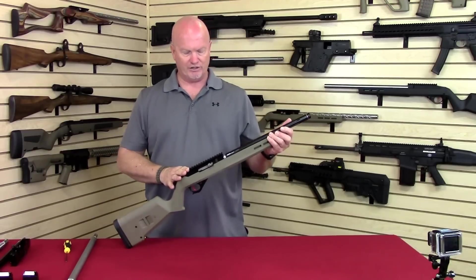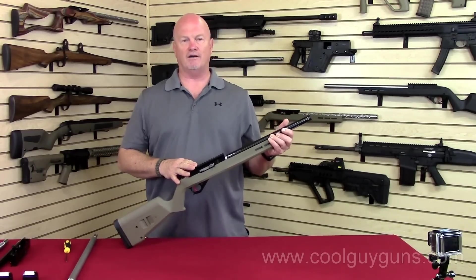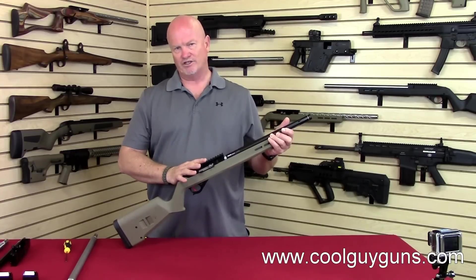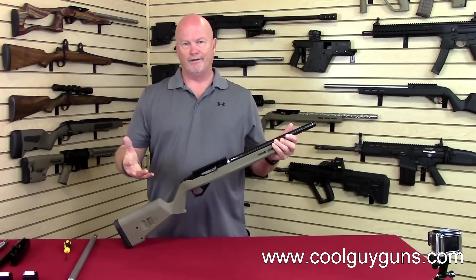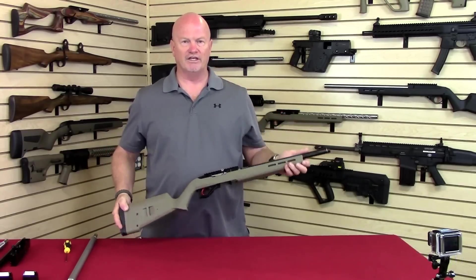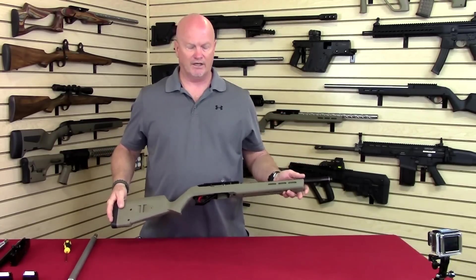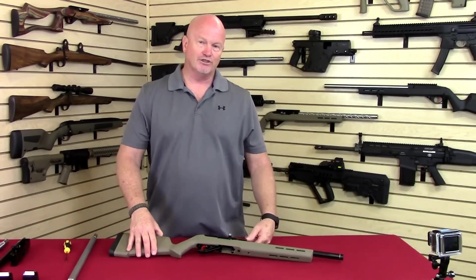If you have questions, we have videos in our library at CoolGuyGuns.com. It'll cover every one of these components. We'll have complete videos on the receiver, the bolt handle, the bolt, trigger — we'll go into all the detail on the separate components and give you some good explanations. Anyway, thanks for watching, and good shooting.